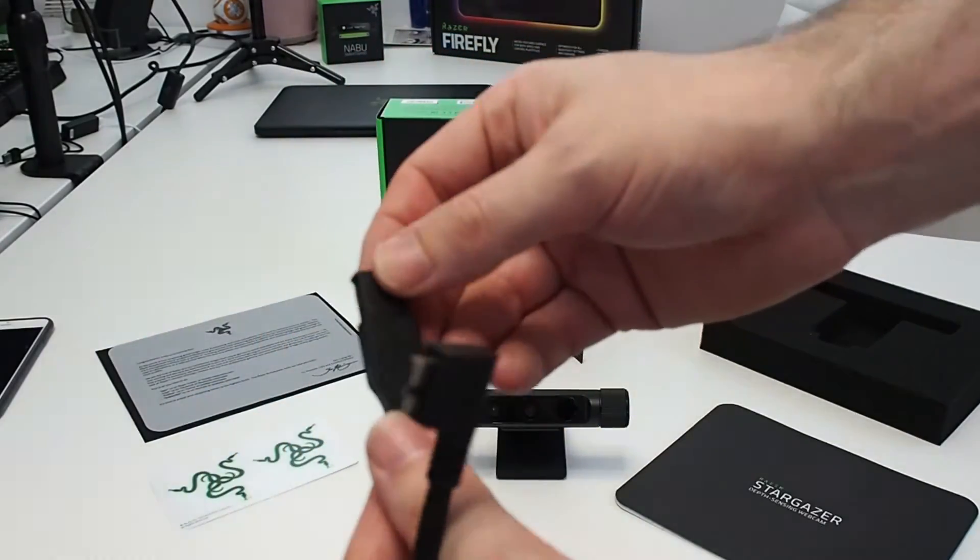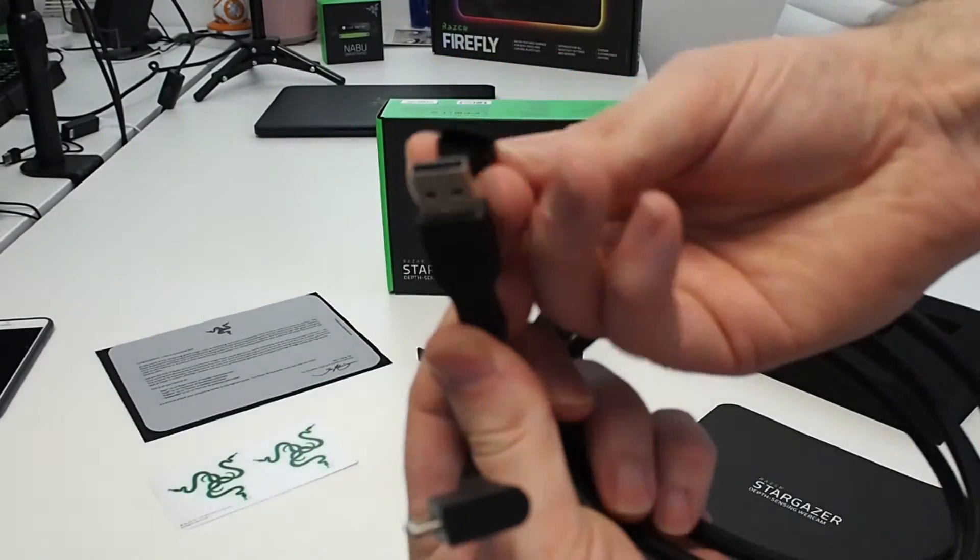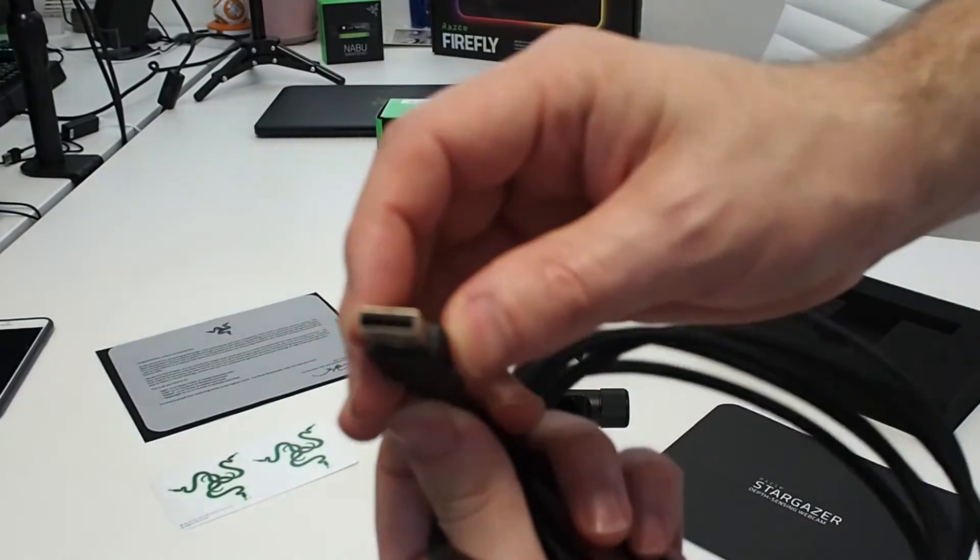Here's the standard USB end. One thing I'd have liked to see is the USB being green inside — they do that with some of their products — but this one's black.